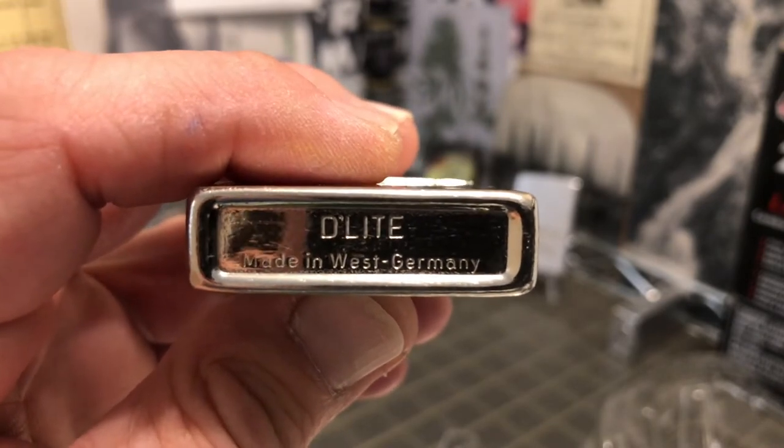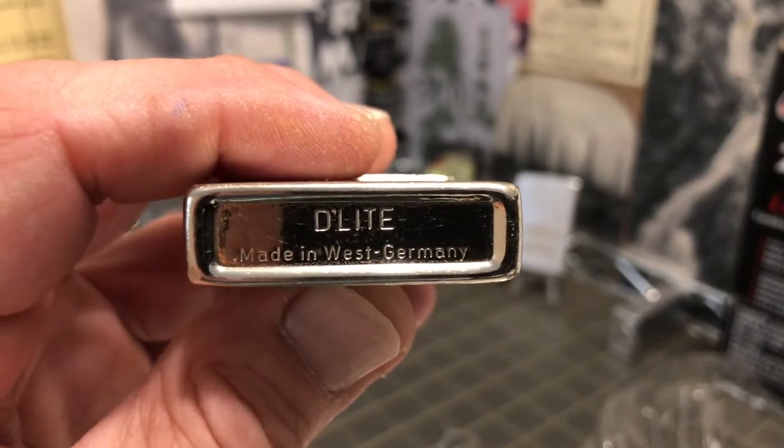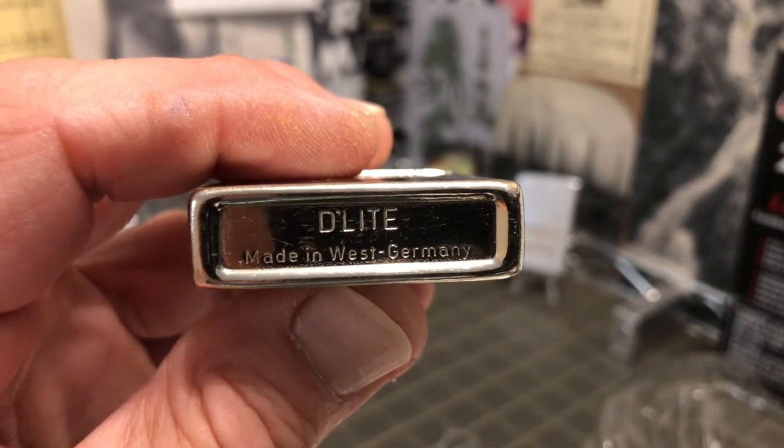I pronounced that 'Delight' — looks right to me. I believe these were also marketed as 'Drollinger.'